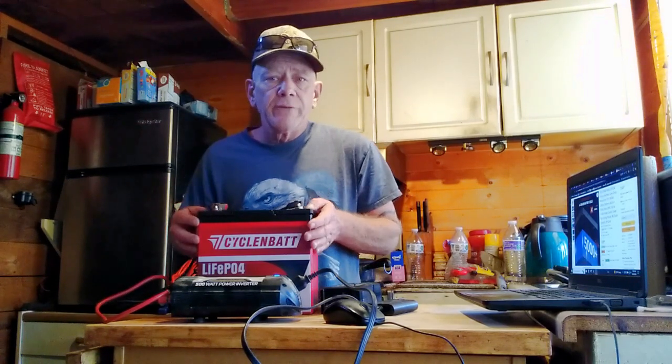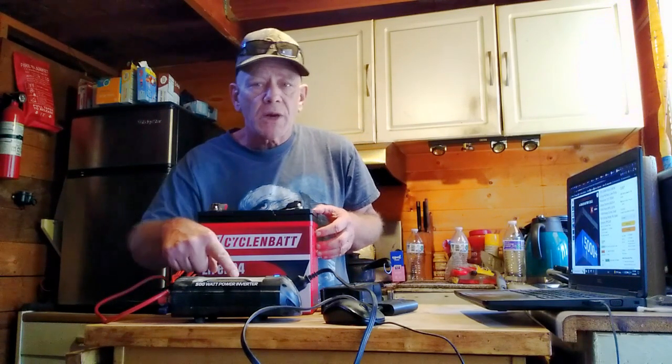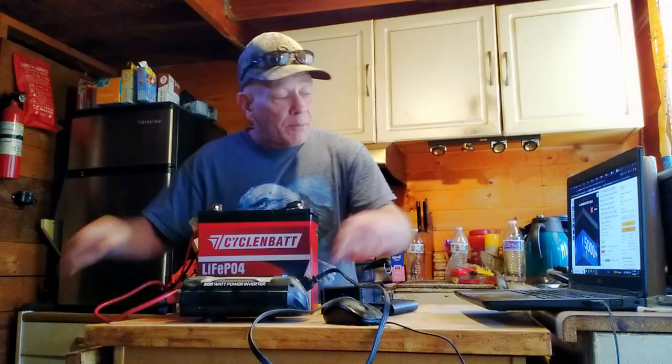Here I've got the CyclenBat 12.8 volt 100 amp hour battery connected to my 500 watt pure sine inverter, made by Energizer. I've had this thing for years — it works great. I use it for running small appliances like my laptop, which is running right now, and running my small micro fridges when I go camping. My micro fridges generally pull about 45 to 50 watts and run very intermittently, so they will run for an entire camping trip. I can run one off of this battery for an entire weekend. Real easy to hook up — I just have alligator clamps, hook them up to the battery, turn your inverter on, and plug in your AC appliances.